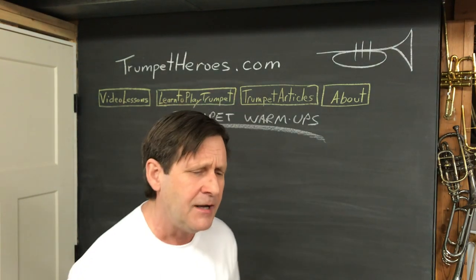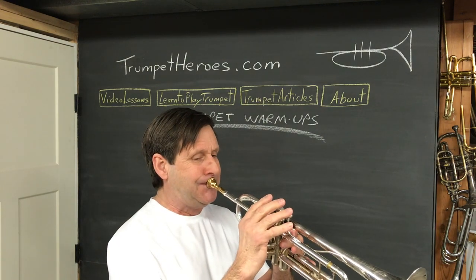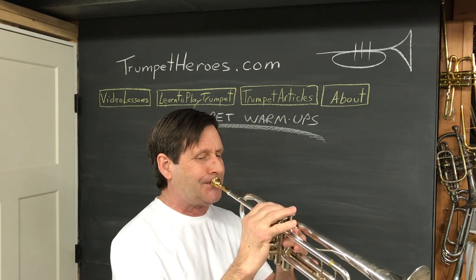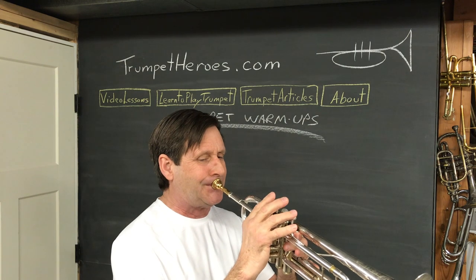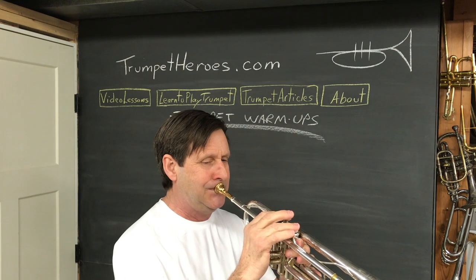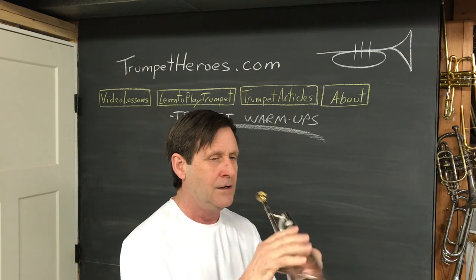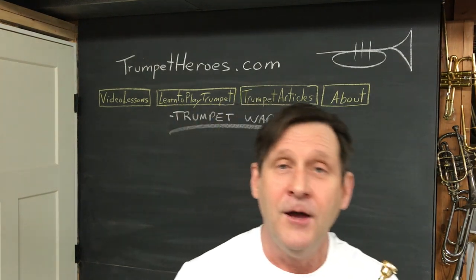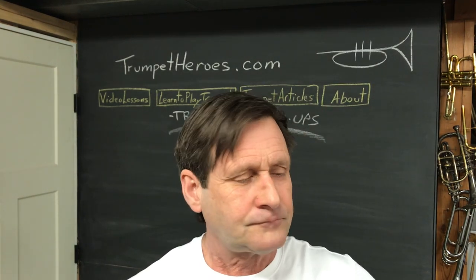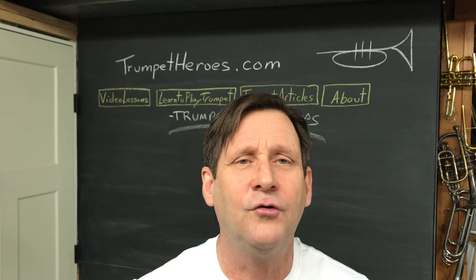Let's do this next one — there might be an extra note down at the bottom. There's warm-up number two. Play this warm-up every day. Every time you play it, play it in one breath. Play it until it gets so easy and so boring that you really have to go to warm-up number three.